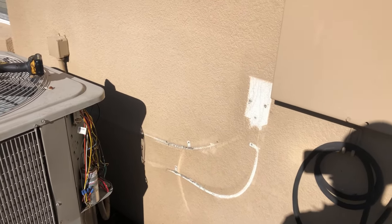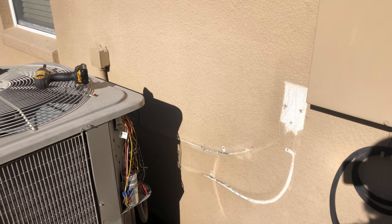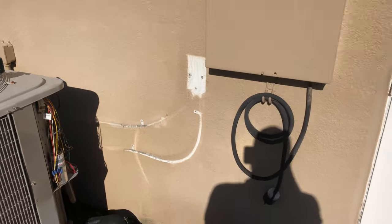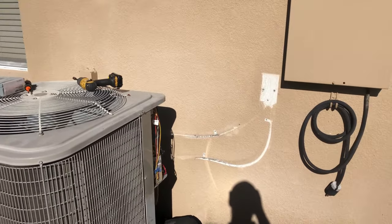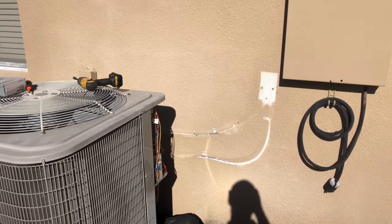Step one will be to turn off power and then lock and tag that power out, because we don't want anyone to turn the breaker on while we're working on it. We'll start with that first and go from there.